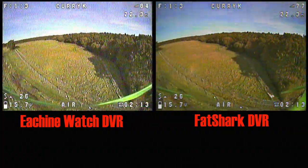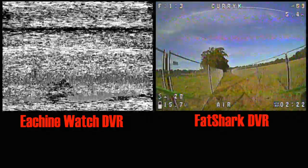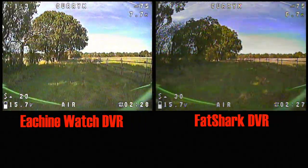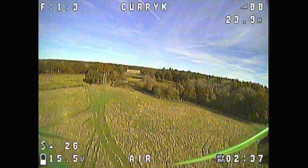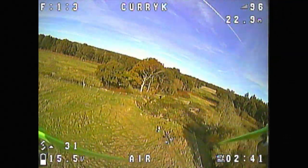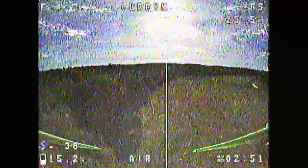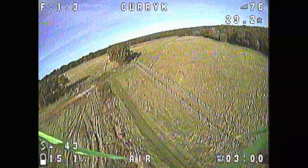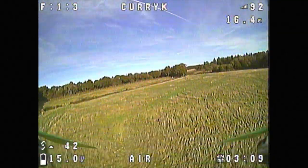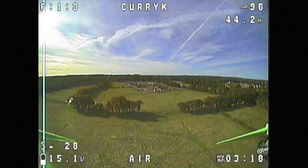My next flight was intended to record using the phono out from the Fat Sharks into the watch to show how you could get a good signal from it. I was confused about making sure the 'AV in' sign was showing, and I fell into the slight trap where the first press of the record button just brings up the OSD, and the second press records — but if you press it twice quickly while the OSD is already there, you just turn it back off again. So I ended up with no recording of that flight.